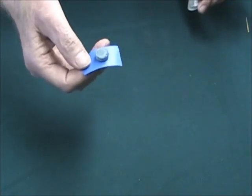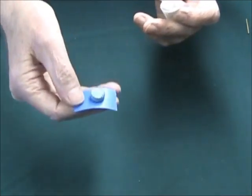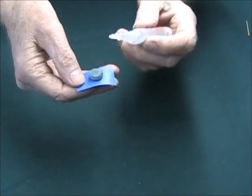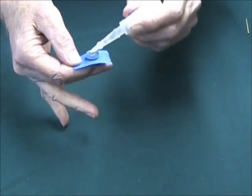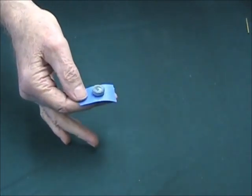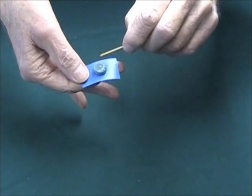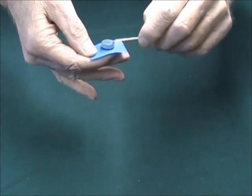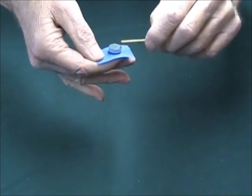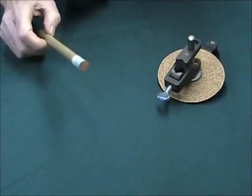The first priming coat has dried and hardened by now. So now we're going to do the second part of this double-priming process. You can see that the porosity of the leather has been locked out. This second coat is only going to take a drop — spread that around to the edge. If you accidentally put too much on, just thin it down a little.